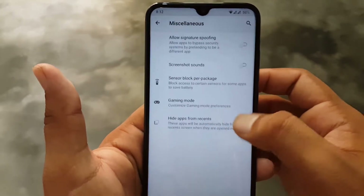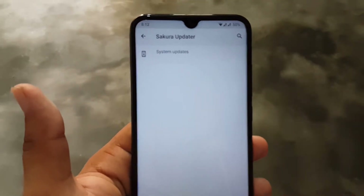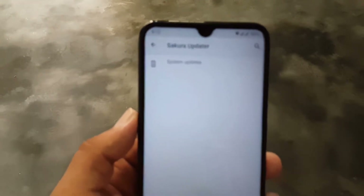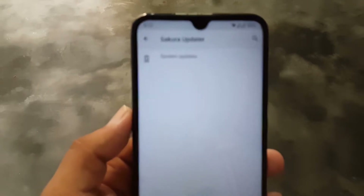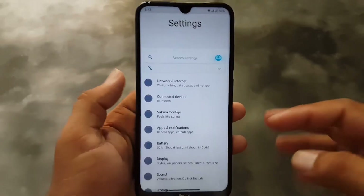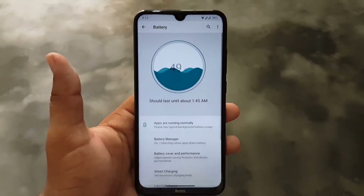You can check for updates for your ROM, and because it is an official ROM it will deliver updates on time. After that, we have Battery — the battery performance of this ROM is also pretty amazing.